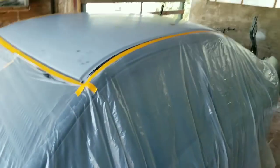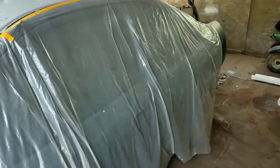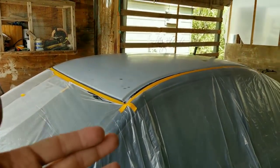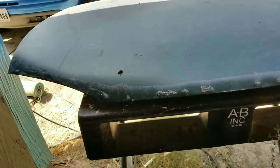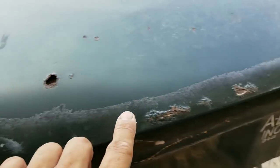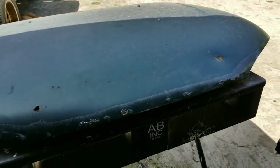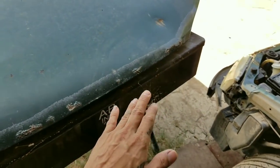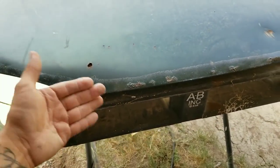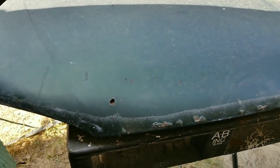Welcome back to the channel. I've already gone ahead and sanded the roof, washed it, and threw plastic over the car. But before I start throwing some paint on it, I wanted to do some body work on the hood since I've got a hole, some rust spots, and a dent. I'm gonna grind this down to bare metal and apply some body filler so you guys can see what kind of work was done to the hood.